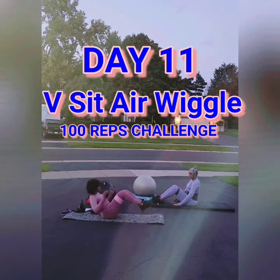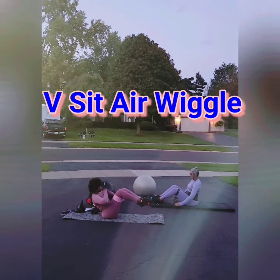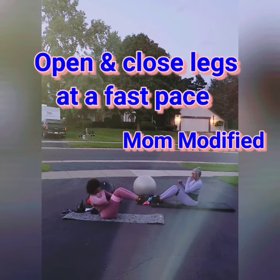Hey Pinksters! Day 11 of Pinktober 100 Rep Challenge, V-Sit Air Wiggle with Resistance Band. This exercise helps develop balance, strength, and coordination.